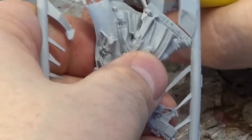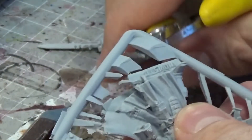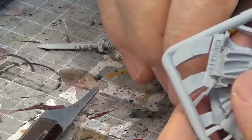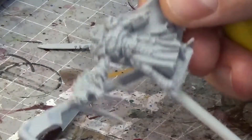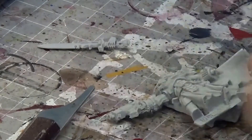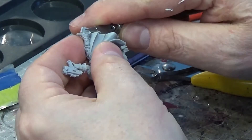A lot of these resin models come in many many different pieces, so it can be fiddly and awkward — just take your time when you're cutting out the model. Go around it and you'll be finding lots of things to clear up once you've removed it from the sprue. You can think you've got them all cutting it out, but trust me you won't, even on these small models.